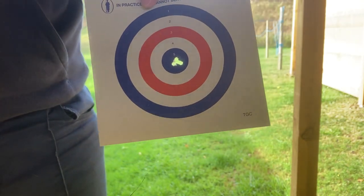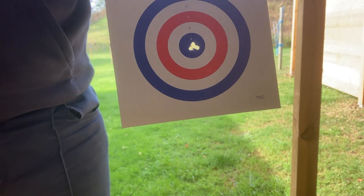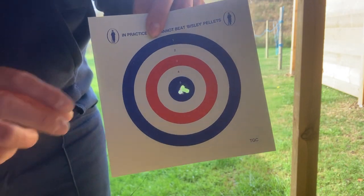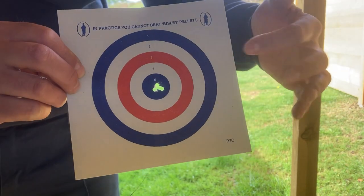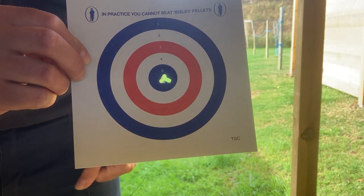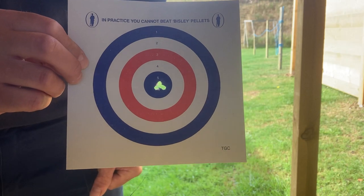Hopefully you can see that's focused — there are three shots, what they call a cloverleaf, three touching shots at 30 yards. Now remember I'm left-handed, so a right-handed person's hit point would be about a quarter of an inch over to the right, but that's something we can set up within a couple of minutes with the new owner on Saturday.